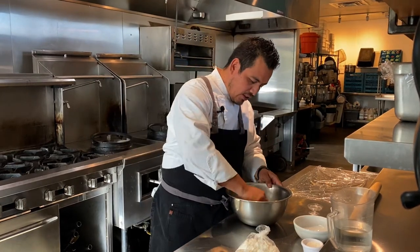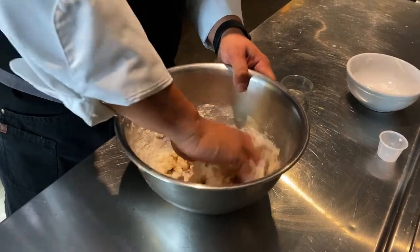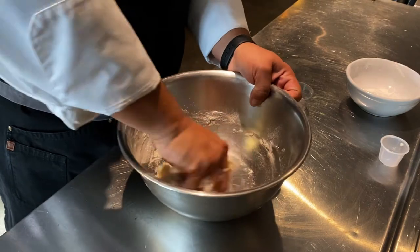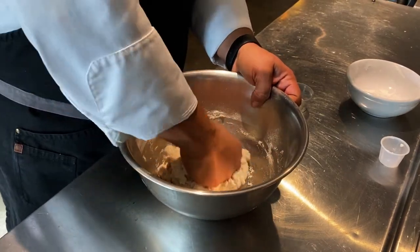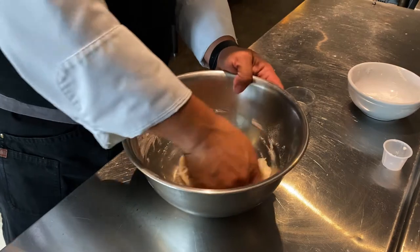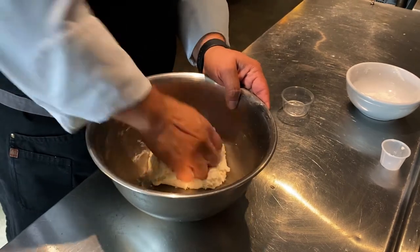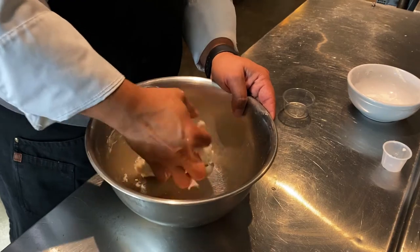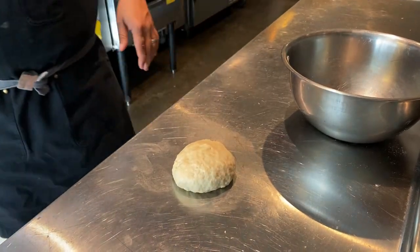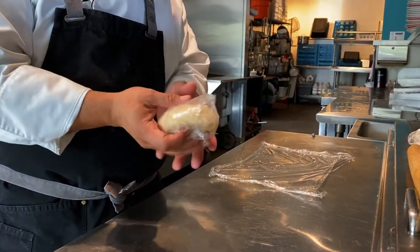After you mix it really well, you're going to let it rest for about five minutes. You want a consistency that's a little bit soft, not too hard, but you need to make sure you mix it really, really well. So after you have your dough ready, you need to let it rest for about five minutes. In the back, when you have the flour, you can put it into the plastic bag and let it rest. We use plastic so we prevent the dough for the tortillas from getting dry.